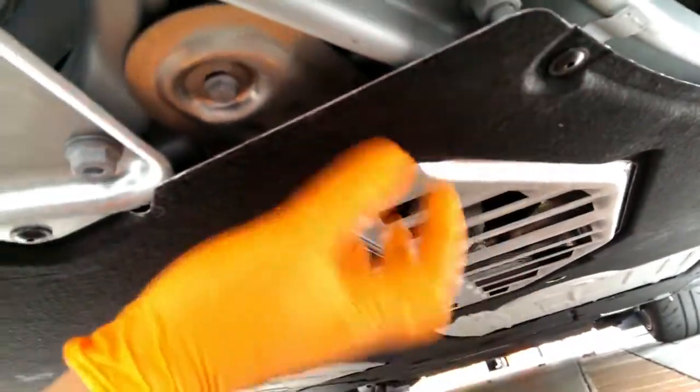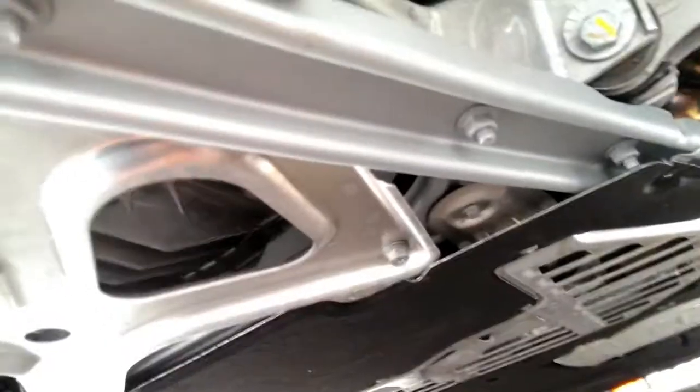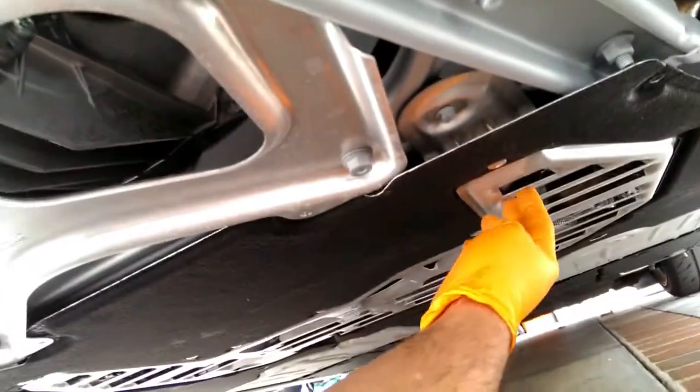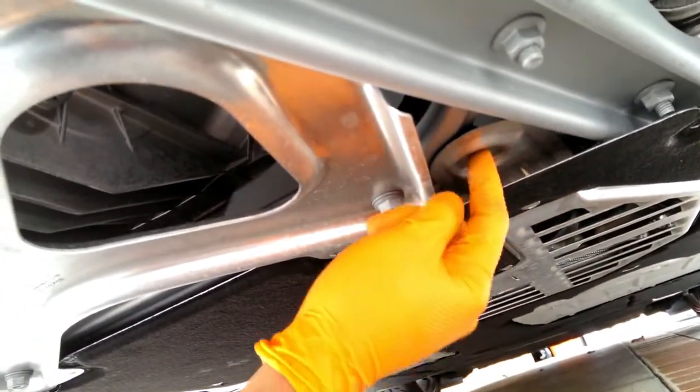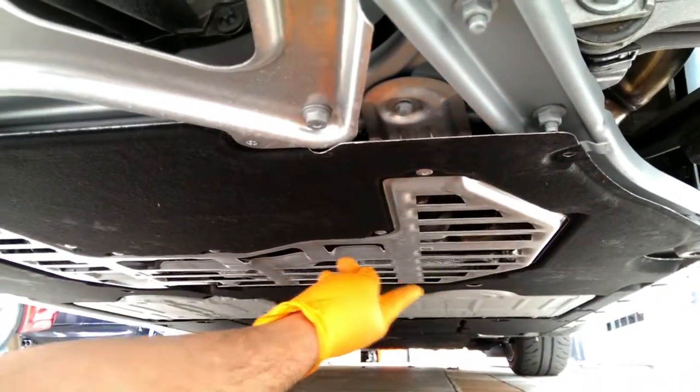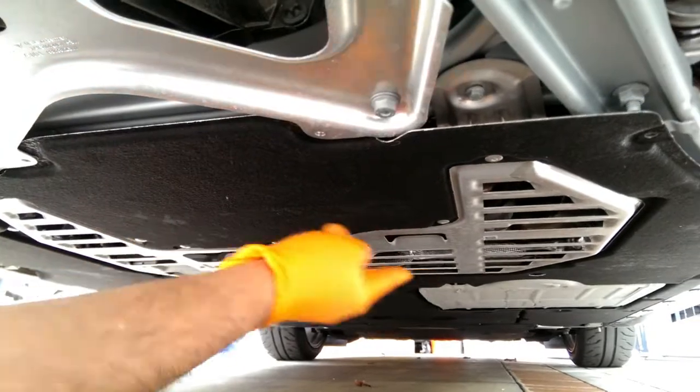I'm gonna remove these T20s to remove this black pan. On the sides here are the nylon nuts. We'll remove six of the Torx screws. On the panel, one last bit of a shake — it looks to be captured in one last spot. That metal is the same as this metal, so I'm gonna remove both. So: six Torx screws, four nylon nuts along the front edge, and then these two bolts.